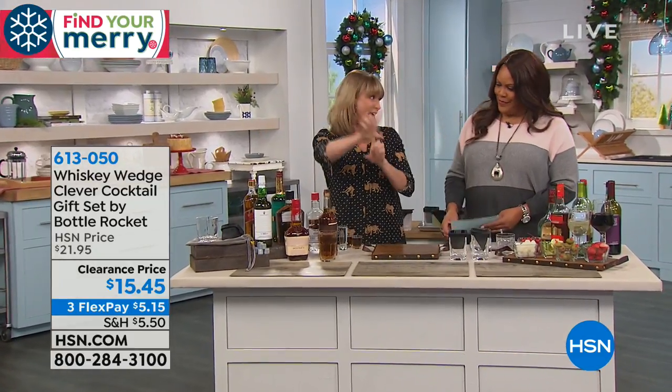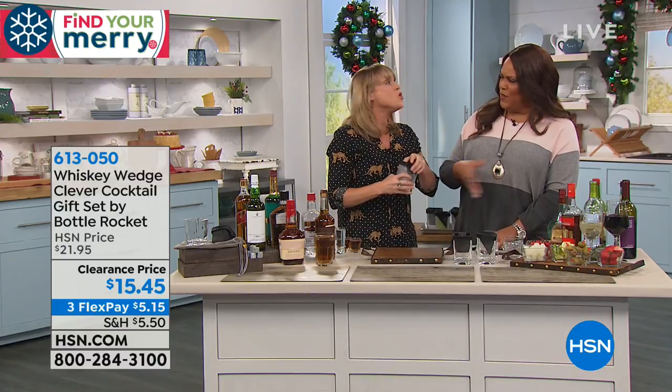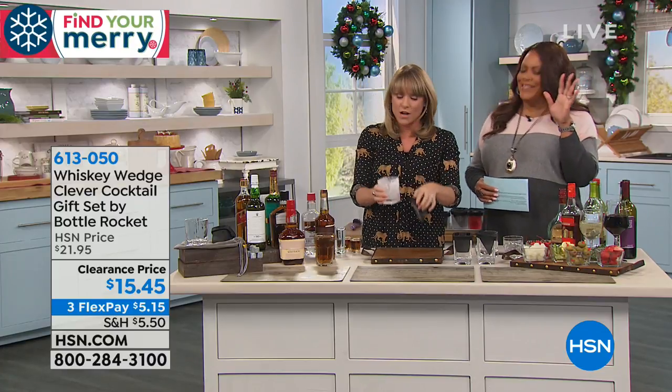You're getting all of that for $15. It's called a soapstone — does this transfer any flavor? No. Soapstone is just the type of natural stone, so there's no flavor transfer at all.